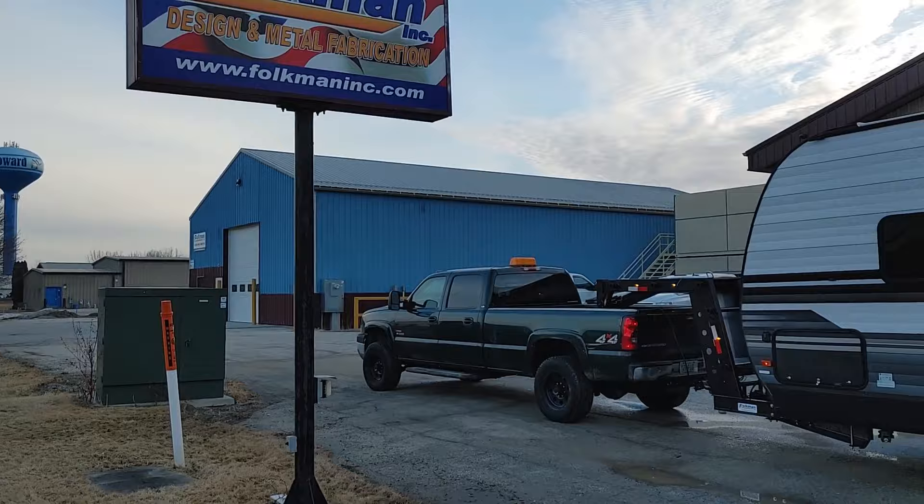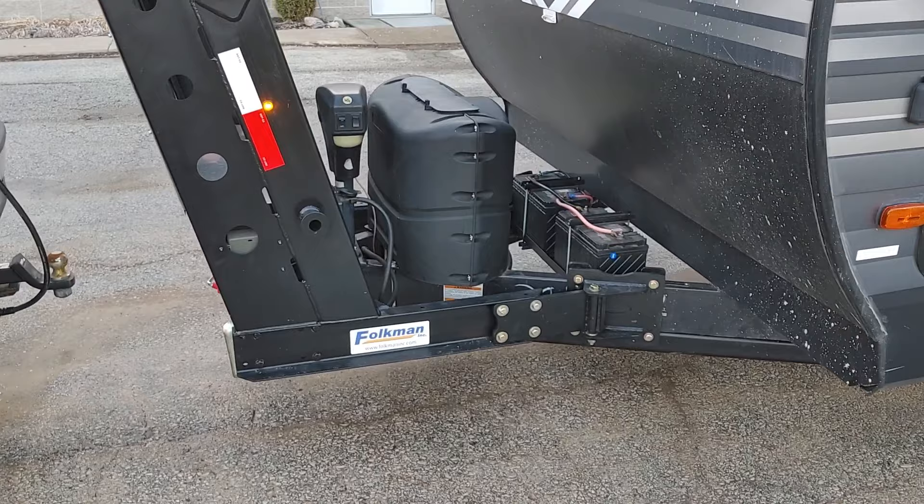Welcome to Alan's Day — come along for a shop walk today. I'm Alan with Folkman Incorporated. We have developed a gooseneck adapter hitch that I would like to show everybody today.